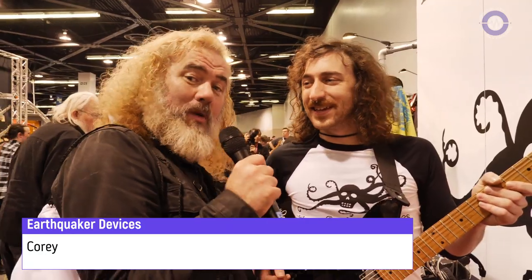Sonic State here at NAMM 2020, and we're here with Corey at one of our favorite pedal makers, Earthquaker Devices. Good to see you again, man. Good to see you too. And you've got some cool new things to show us today.